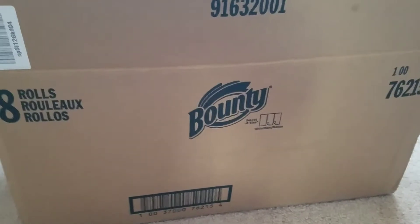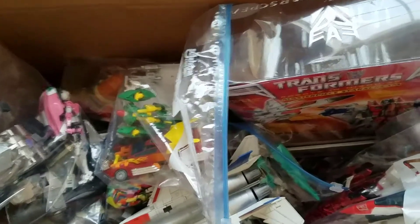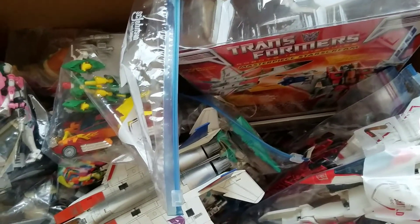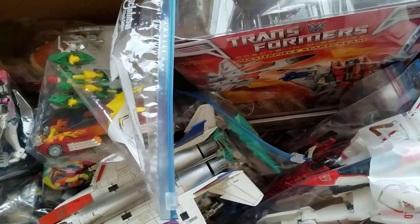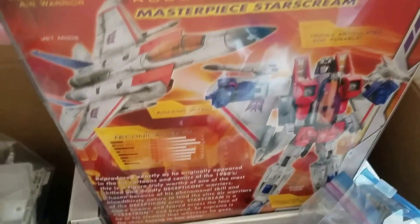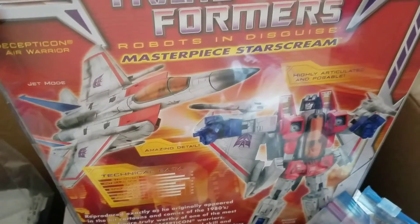It's a big box full of - I want to say mostly Transformers - and there's some good stuff. The reason I can be so bold as to say what I did in the beginning is because look - that alone is a freaking masterpiece Starscream. I've never had a legit Masterpiece, like the traditional G1-style Masterpiece.